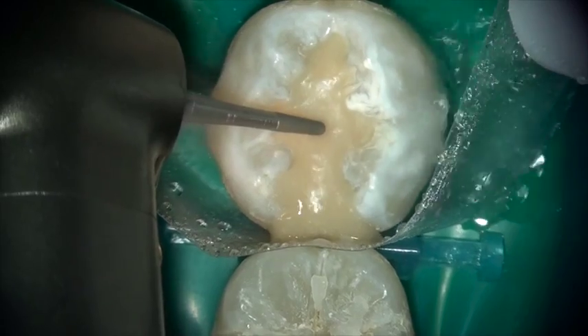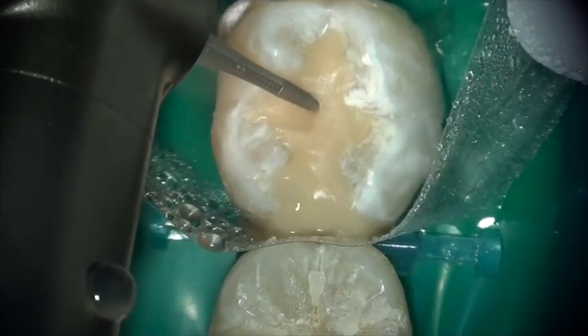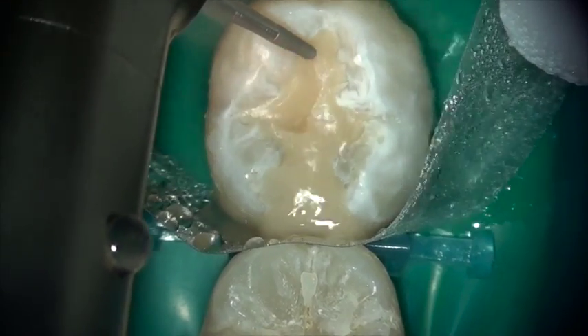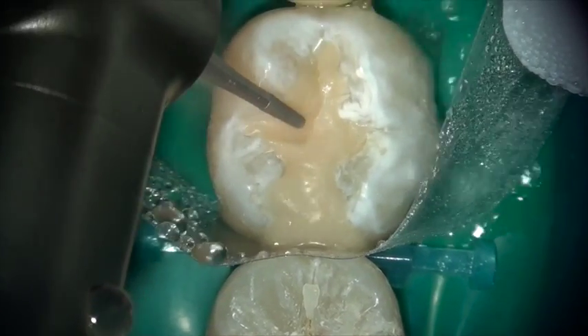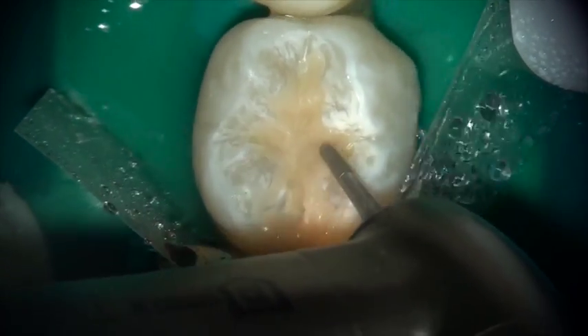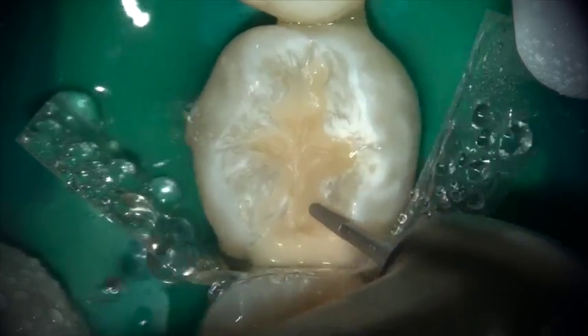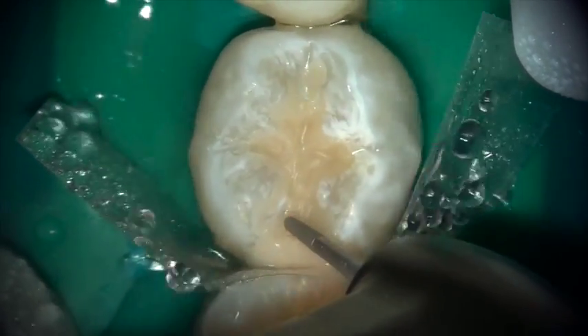Once the material is set, in a slower RPM handpiece using fine diamonds, the material sculpts beautifully. It carves well. And as you'll notice, as the material is carved and adapted to the tooth, look how well it picks up the natural color of the tooth.